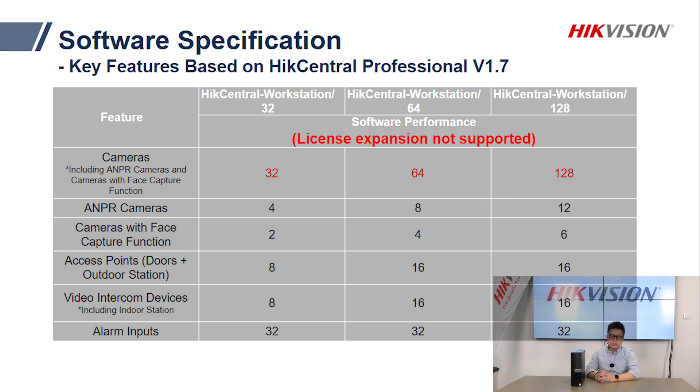Like our software-only option, the workstation also supports managing access control, intercom, and alarm systems. For the 64-channel workstation, it supports up to 16 doors or video intercom outdoor stations for access control, up to 16 room stations for video intercom, and up to 32 zones for alarm.